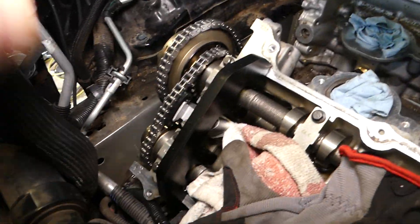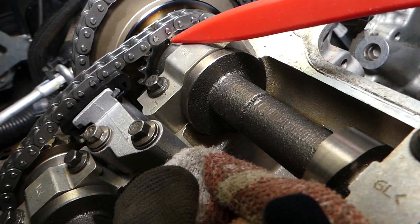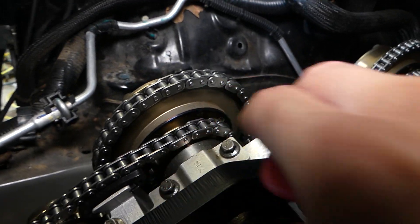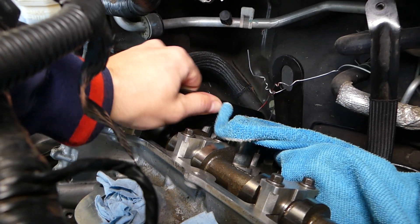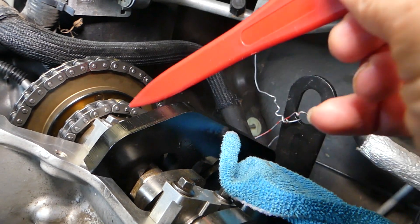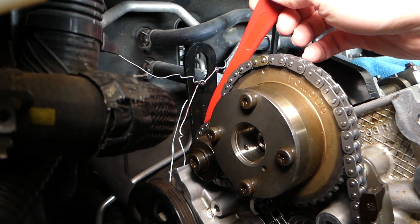The engine needs to be at TDC with the timing tool installed. I'm going to remove the tool so I can show you where that dot is. Right here you have another dot, and that dot needs to be matching this gold tooth right here. You have the same thing on the backside of the engine — that dot here with this gold tooth, and then you have one on this side as well.